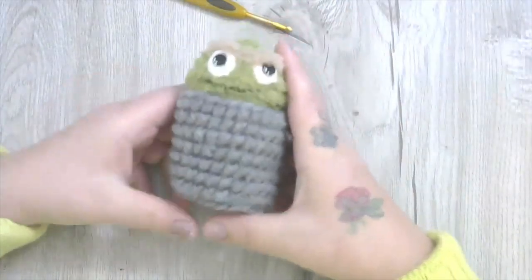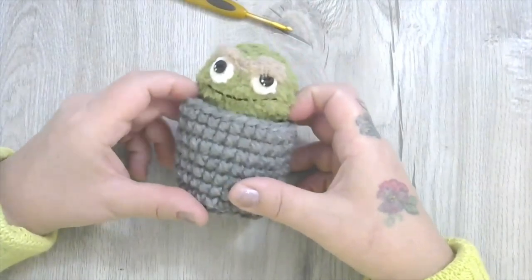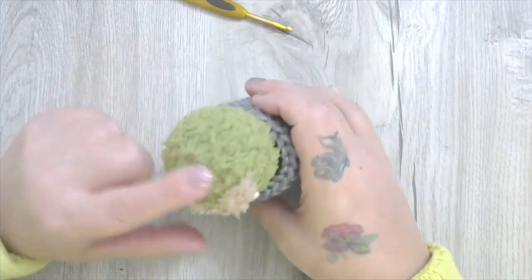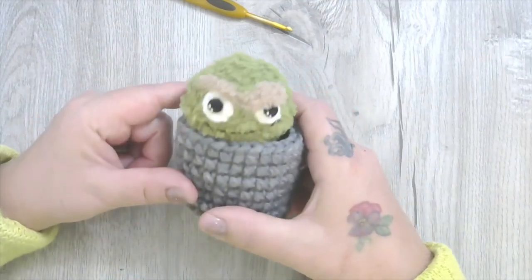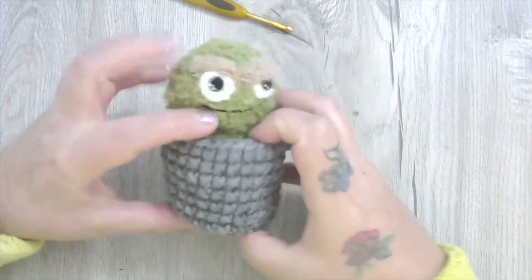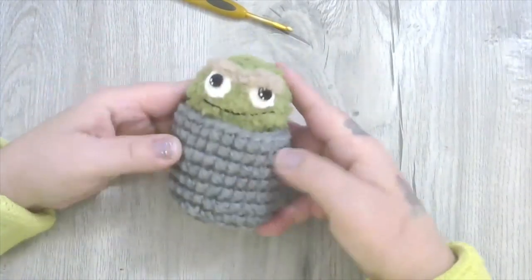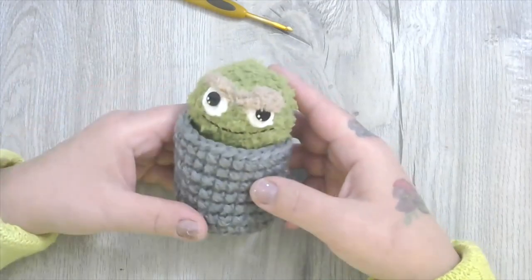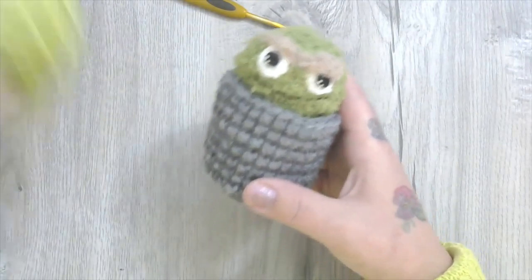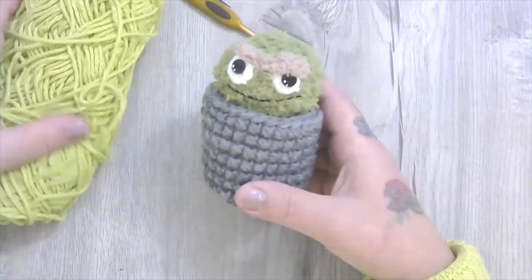Good morning! Trish here from Fat Lady Crochet, and today I'm going to show you how to make an adorable little Oscar the Grouch. I did find this really nice fluffy fuzzy yarn that was perfect for little Oscar, but it's really difficult to see the stitches when you're using this kind of yarn, so I'm going to use just a cotton yarn in a color that I think is going to work okay for an Oscar.